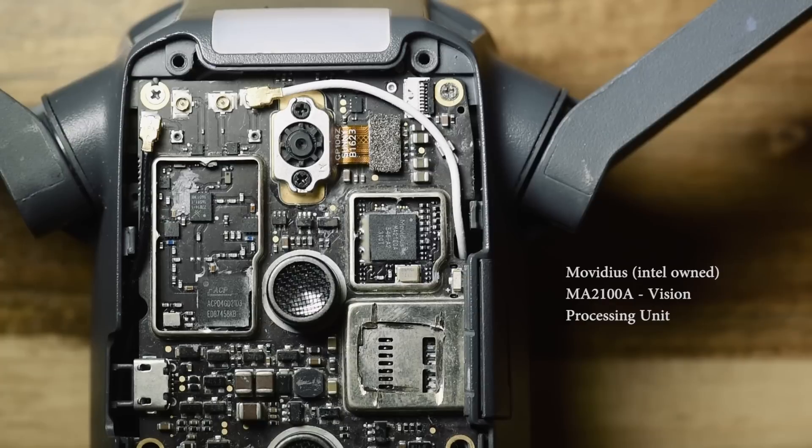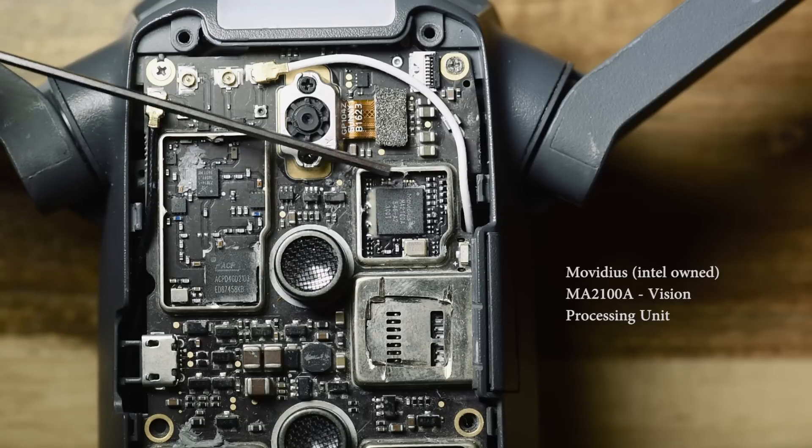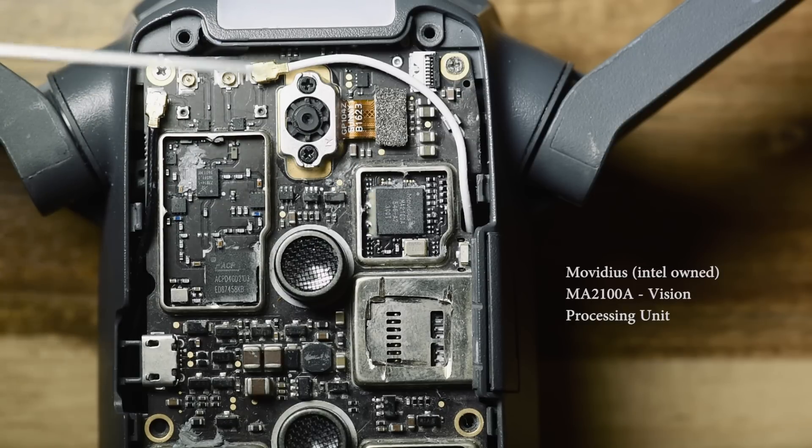This chip does all the active track, tap to fly, and obstacle detection and avoidance. It's a little powerhouse — it does live decoding of whatever the cameras see, including the front HD camera and the vision sensors, and translates that into a signal which the CPU can then crunch.